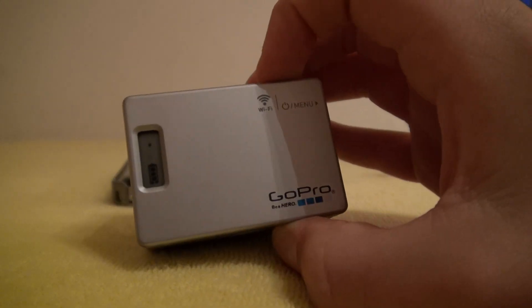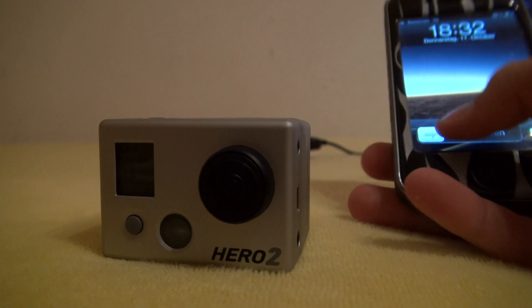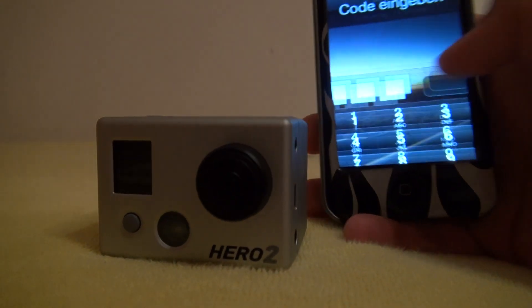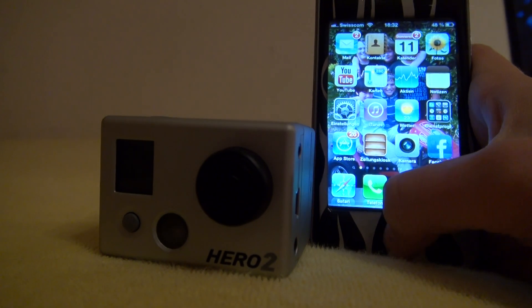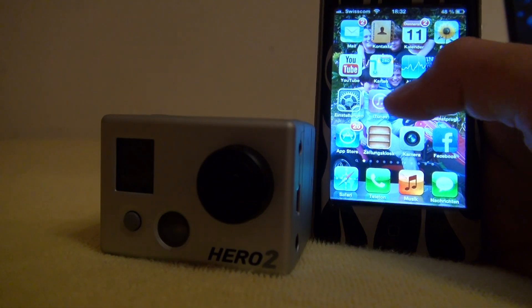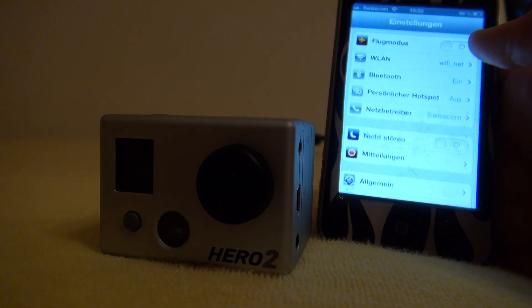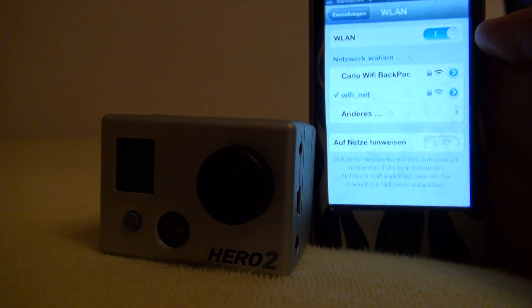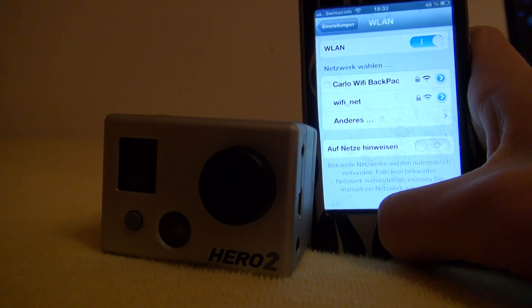Put the Wi-Fi backpack on there. Now go to your phone, unlock it, but first go to your Wi-Fi settings. It should say your Wi-Fi backpack — select that.